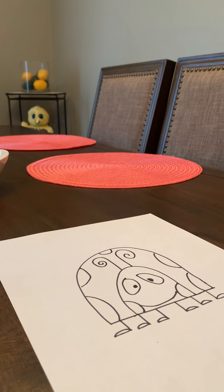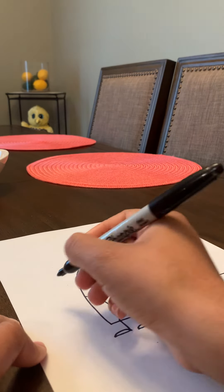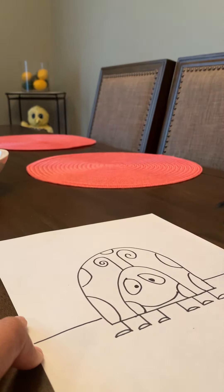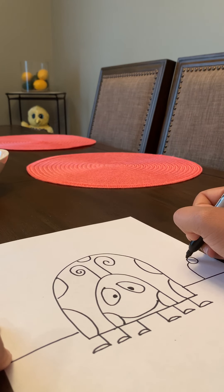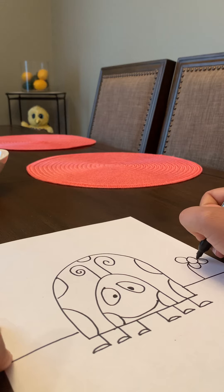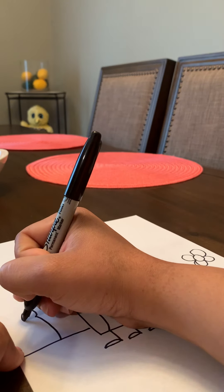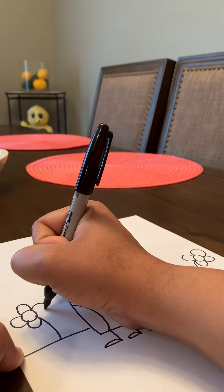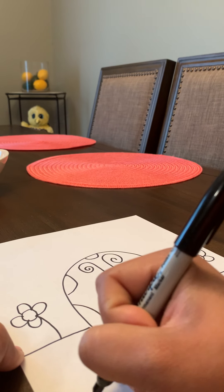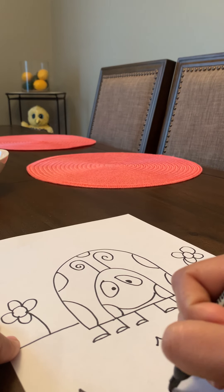Now our ladybug is done! But let's add a background. I'll put some grass and I'll make a flower. You can add whatever you want to your background — I'm just going to put two flowers. Just adding some details to my grass.